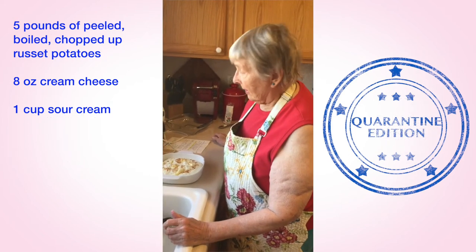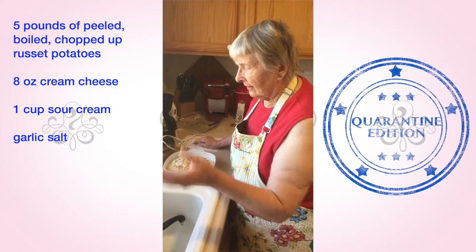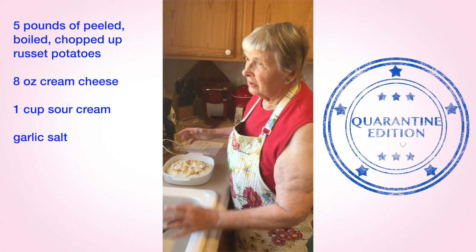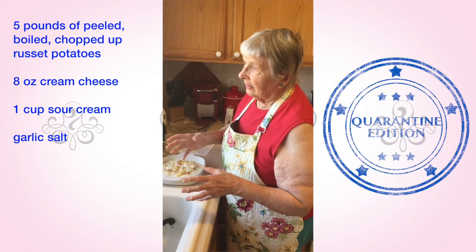After you get everything all mashed up, add garlic salt. I just shake in a bunch — how much depends upon how many potatoes you use and how many people are going to be at your event.